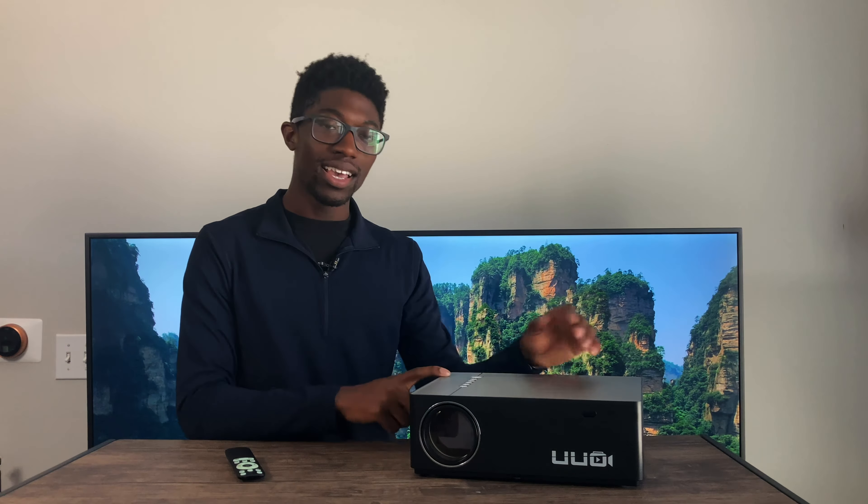This is an unusual product for my channel, definitely a first of its kind. A projector company called UUOP6 reached out to me and wanted me to review their home theater projector. I'm not well versed in the projector space, but I'm going to give my best insight on what I think about this product.